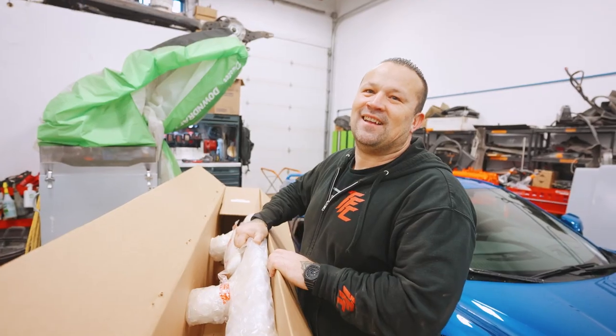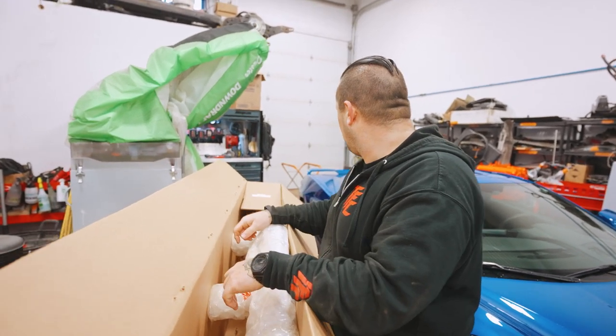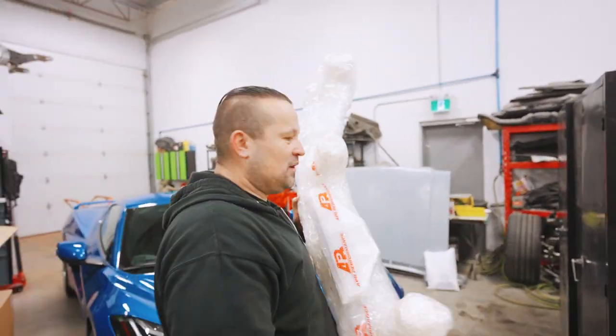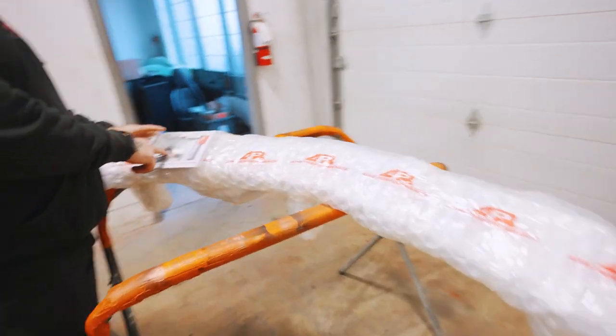So what does the kit include? A wing, the door vent reveals, a front and rear lip, a diffuser, and a rear wing. Do we need to paint any of this stuff? No, it's all exposed carbon. Oh, that's awesome. That's always a good sign.